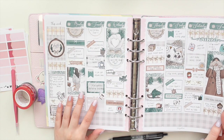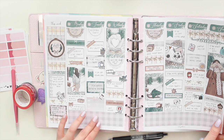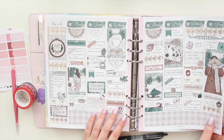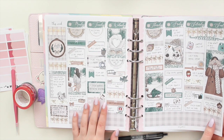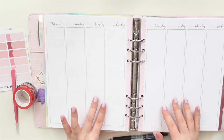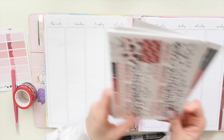So this was last week's spread. I did do a plan with me and I used a lot of the overlays from Rose Colored Days as well as some washi, and I think it turned out really good. I think I'm going to be doing the same thing this week.